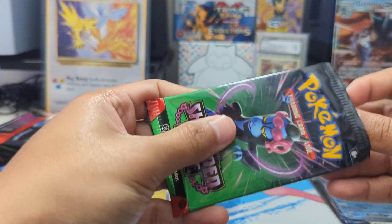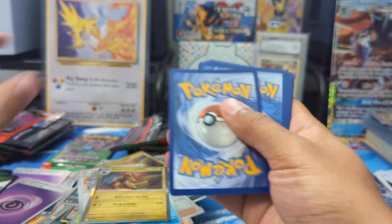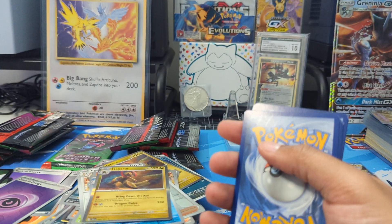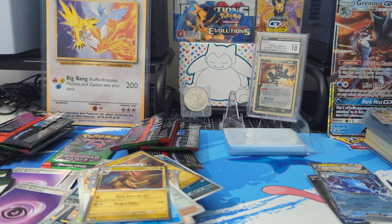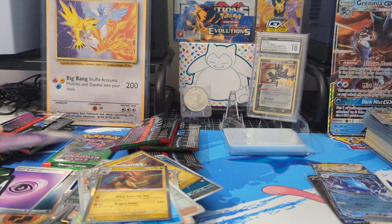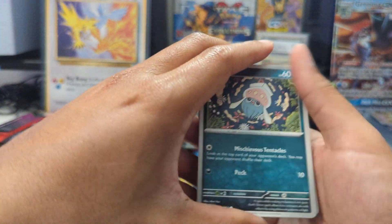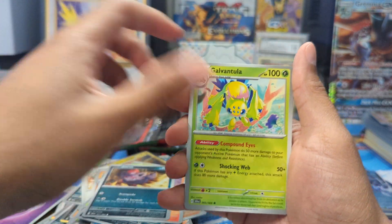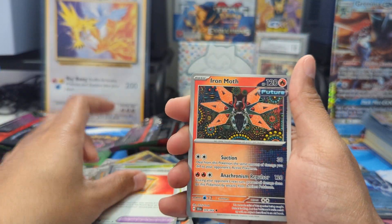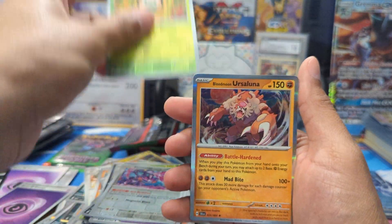Got the second to last pack here. Oh, and we got the Fire one — cause I need that one. I already have the Psychic one, so we did get Psychic and Fire back to back. Got an Inkay, Joltik, Houndour, Zorua, Galvantula, Powerglass, Iron Moth, Genesect, Rowlet — and we got another Blood Moon Ursaluna.